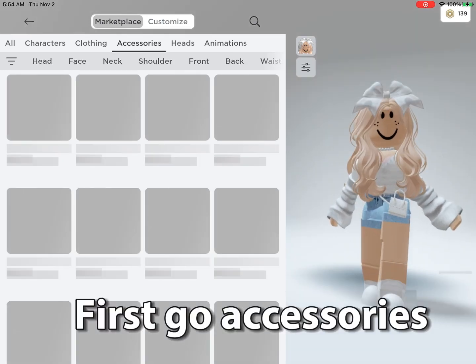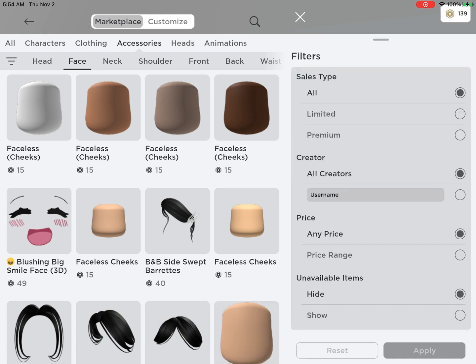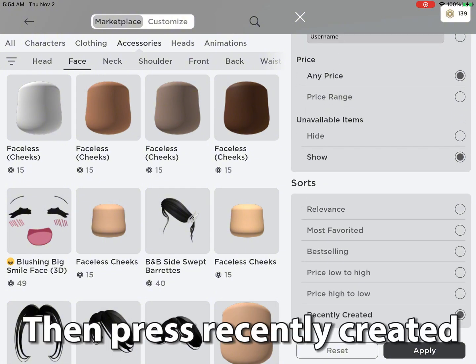First go to accessories. Then click on face. Press show.